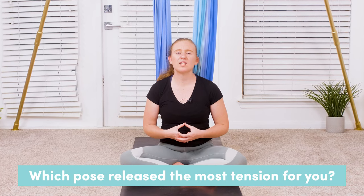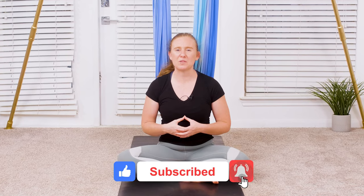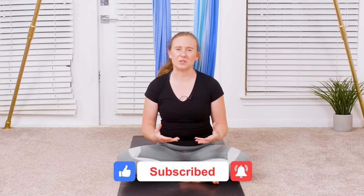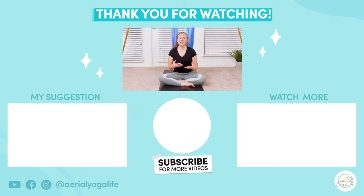Thank you so much for taking class with me today — I truly appreciate you being here. Which pose did you feel the most tension being released in? Let me know down in the comments below. If you enjoyed this class, tap the thumbs up icon, subscribe, and tap the notification bell to stay in the loop, and I will see you in the next video. If you're still in the mood to relax, I highly recommend my favorite pose, Restorative Batman, which you can learn over here. Or if you loved this class and want to dive into a daily low hammock restorative practice, check out my free 30-day series over here. See you soon — bye!